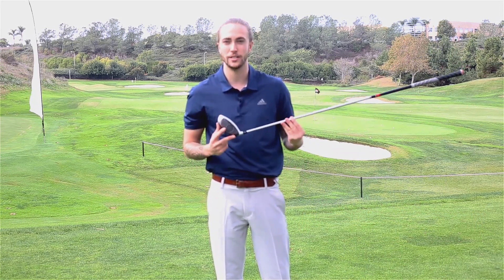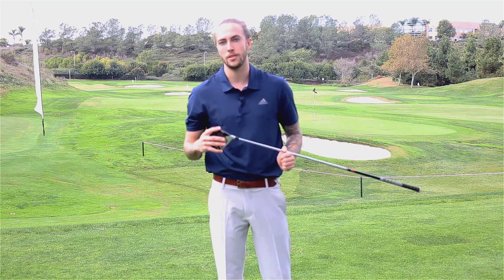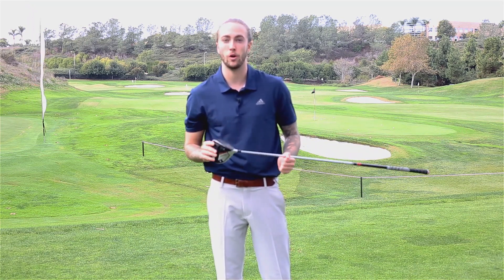Some really cool technology they've gone for this year. These are speed injected for maximum speed and distance, still incorporating that twist face from last year, helping get straighter shots on the mishits. Who better to talk you through the technology of this club than the main man himself, Vice President of Product Creation here at TaylorMade, Brian Basel.